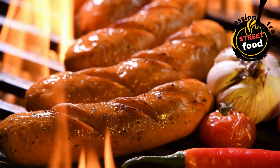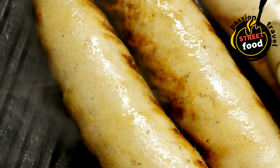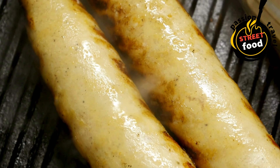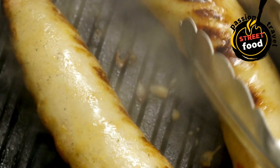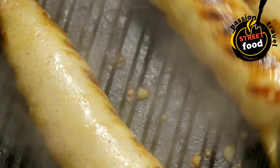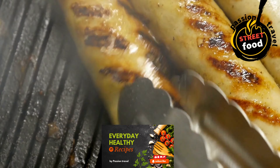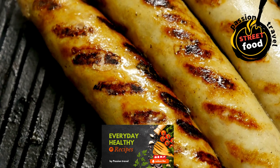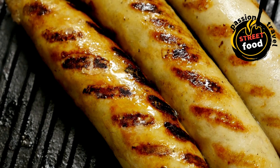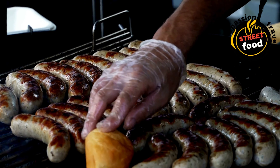Baking: preheat the oven to 375°F (190°C). Arrange sausages on a baking sheet, leaving space between them. Bake for about 20–25 minutes, flipping halfway through. They are done when golden and cooked through. Check the internal temperature: 160°F for pork, 165°F for poultry.